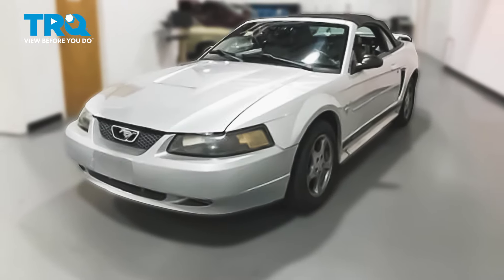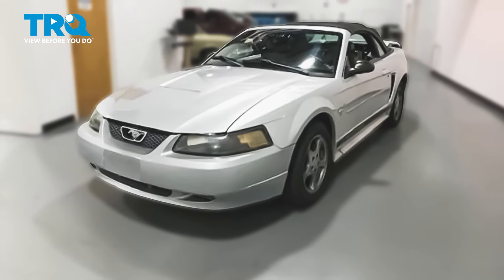In this video, we're going to show you how to do an oil change in your Ford Mustang with the 3.8 liter V6.